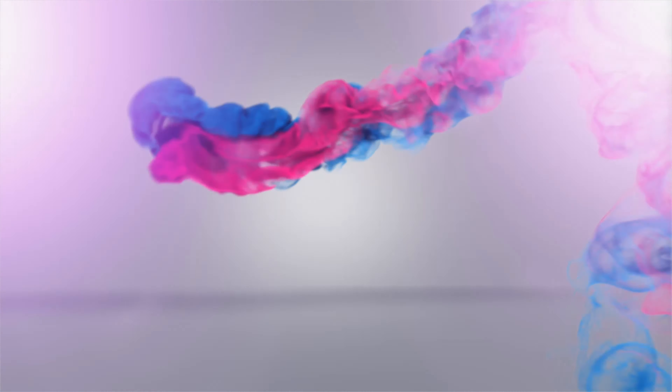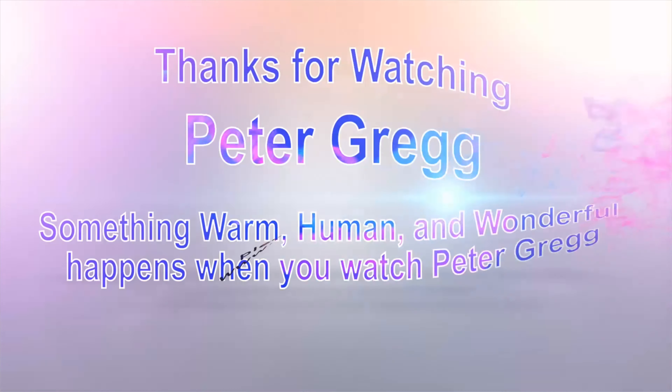I use this to white balance — the link for this is in the description below, you can have it for free. It's a white balancing tool called the Right White. It gives your computer a basis for the correct white balance. You will pay shipping and handling.